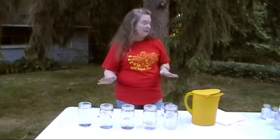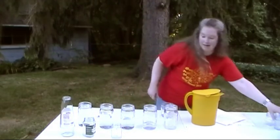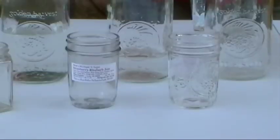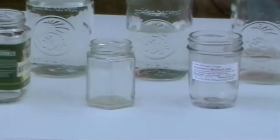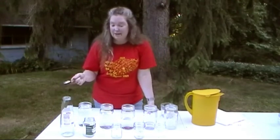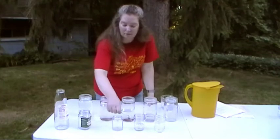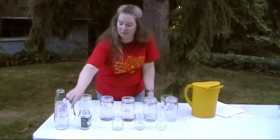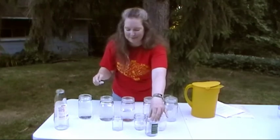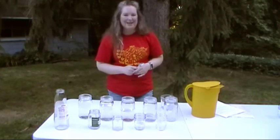Another way to experiment is to get some different jars. I have this random assortment of jars — these two look like they're the same size, but they're a different design, and that actually makes a difference. Before you put water in them, try striking them and see what you think of the sound they make. This one is bigger than these two, but it actually sounds higher — I was a little surprised by that. There's a lot of fun you can have just with some glass jars, some water, and something to set the sound waves into vibration with.